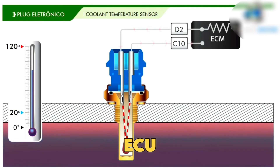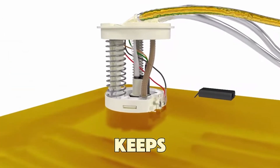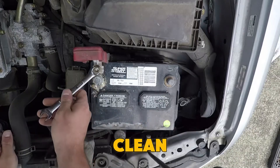If it fails, the ECU may think the engine is always cold. This causes cold start enrichment, where too much fuel keeps entering the engine. The result is hard starts, black smoke, slow performance, and wasted gas.